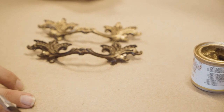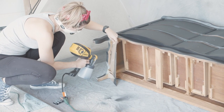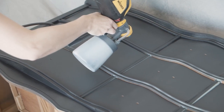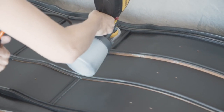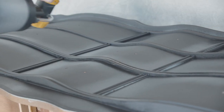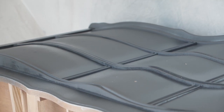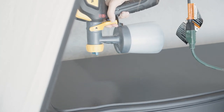I waited one hour between coats and decided to flip the piece on its back to get some of the details I missed when it was standing upright. I won't need to do a top coat because I'm using Silk — it has a built-in top coat and will cure to a really hard, beautiful finish in 30 days. It'll be wipeable, cleanable, and has some UV protection in it too.